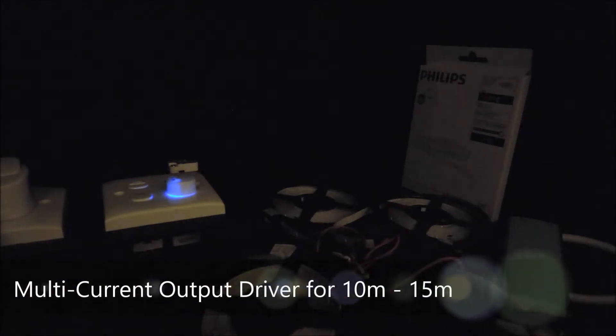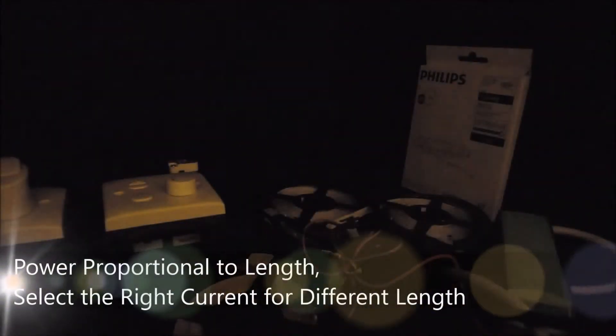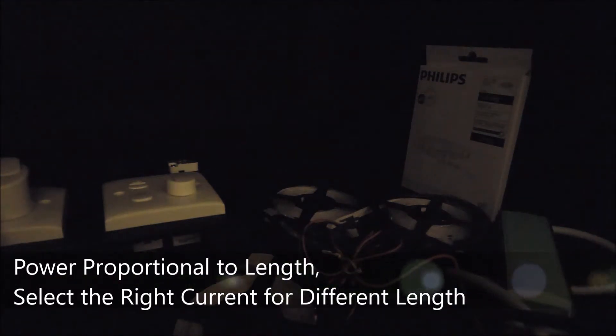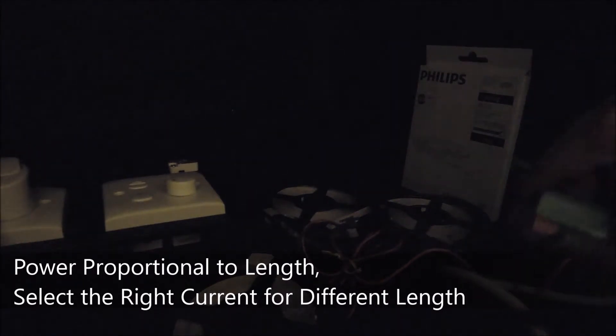To make the demonstration more interesting, our driver actually supports multi current outputs, meaning that we can disconnect one of the rows to make it 10 meter long and still use the same driver. The driving current is proportional to the power required, so we need to select the output current with the dip switch for constant current LED strip light.